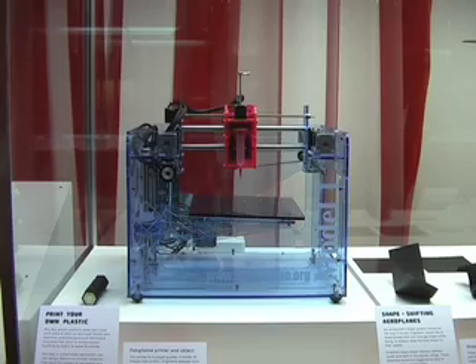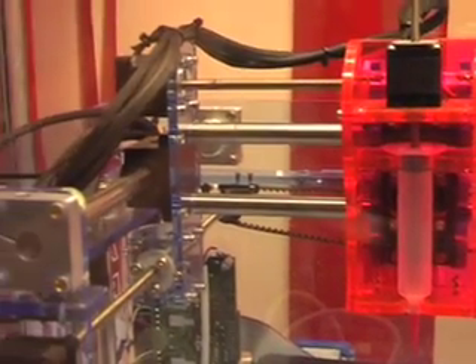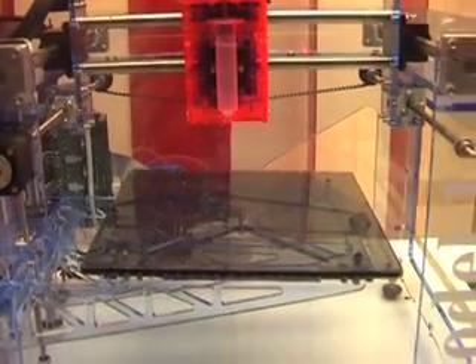The Fab at Home project is our attempt to take this fascinating technology — called rapid prototyping, solid freeform fabrication, or 3D printing — from the commercial sphere where it's very expensive and proprietary, and make a kit version so that people can build their own machine and play with materials and invent their own uses for it, much the way the personal computer went from giant room-sized machines costing hundreds of thousands to millions of dollars and became a kit version leading to computers being everywhere today.